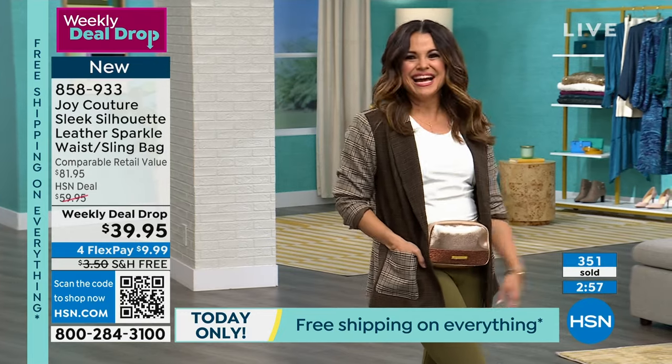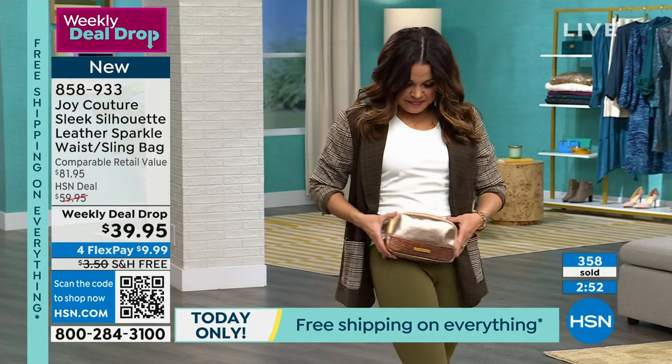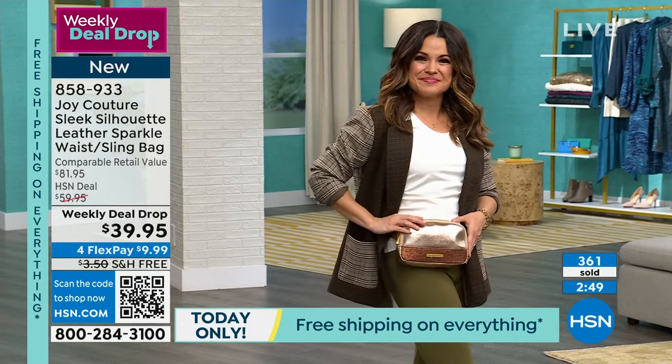The quality is incredible. The strap is that grosgrain ribbon — so easy to adjust. The clip looks like jewelry. Listen to how secure that stays. You look fabulous — not like a mom, like a cool college kid.